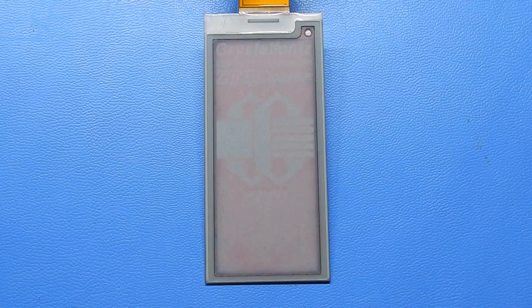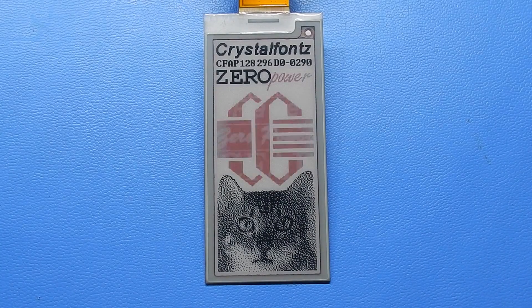The refresh on these multicolor ePaper panels happens in three phases. First, it erases the existing image. Then it paints the black pixels. Then it paints the red pixels.